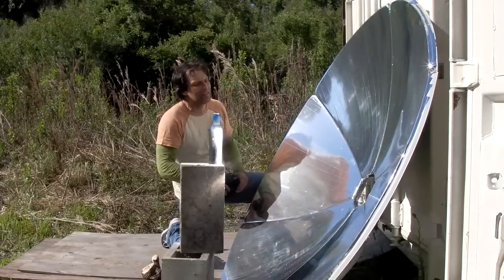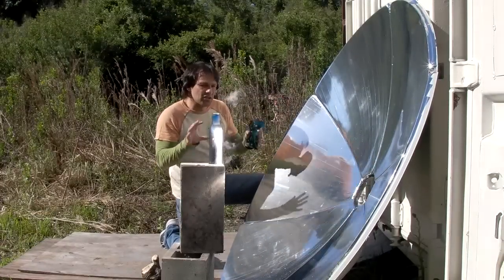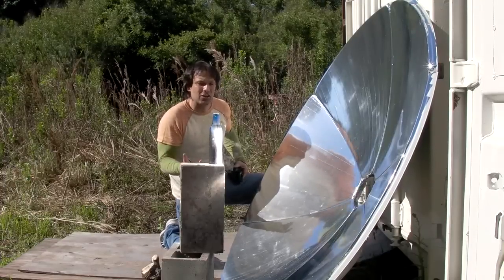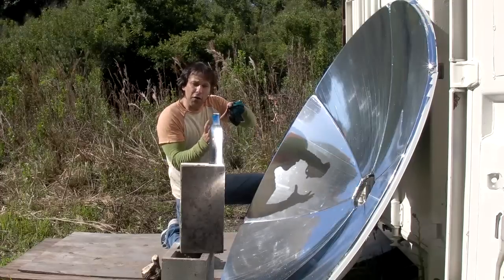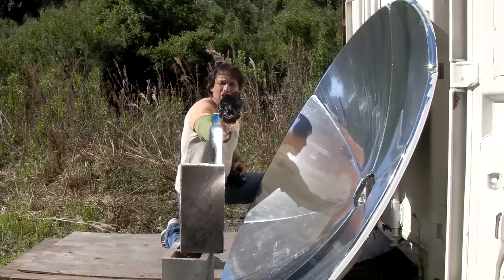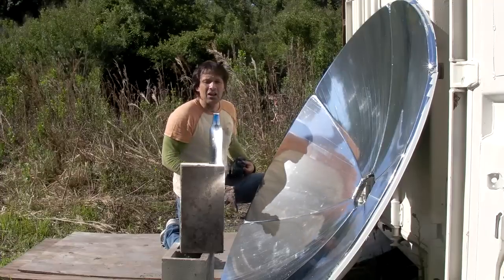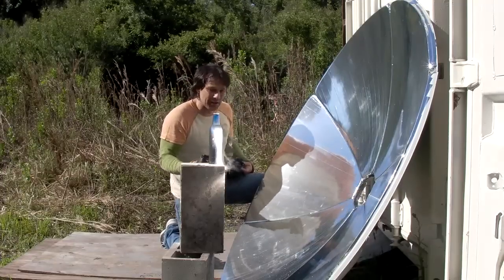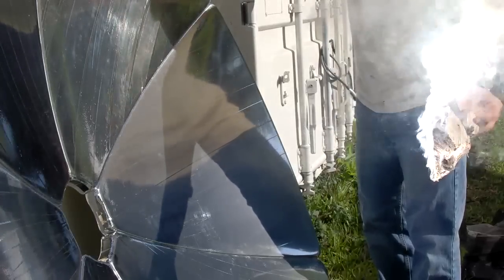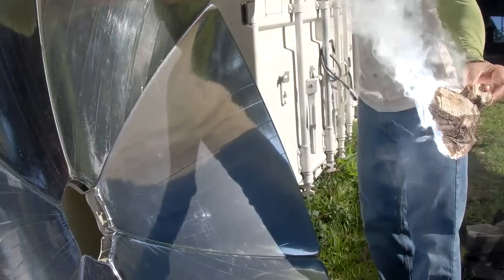There's a stand that comes with this and everything. I'll have more information on this. This does not give you the small tight focal point like a Fresnel lens does or our parabolic mirrors do. This gives you a wider focal point over a larger area that's capable of pretty much covering this whole piece of wood. It's not useful for melting metal or melting glass, but it is very useful for cooking.